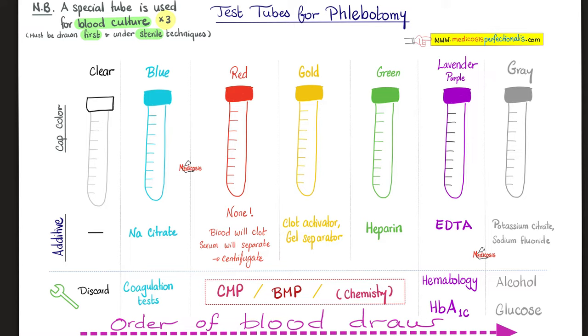Coming up next, the gold top tube. What is in it? Clot activator and gel separator. Why do we use it? Same thing — chemistry, basic metabolic panel, comprehensive metabolic panel.